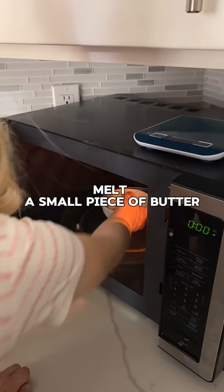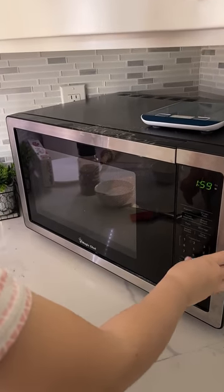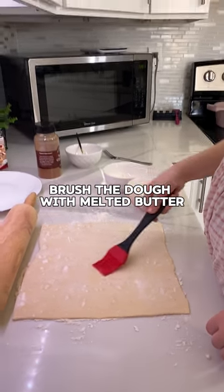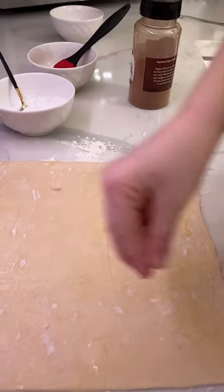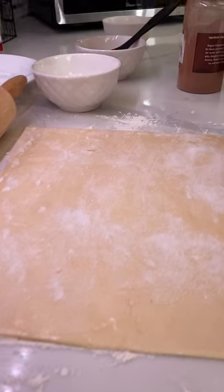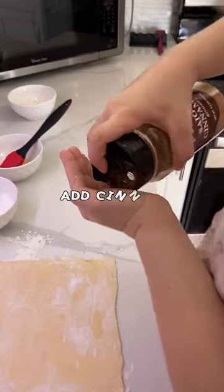Melt a small piece of butter. Brush the dough with melted butter. Add sugar. Add cinnamon.